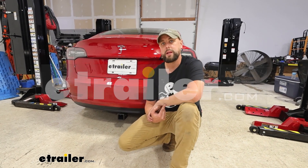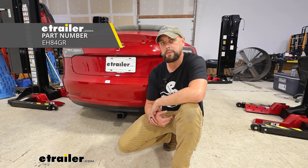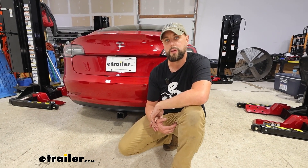Howdy there neighbors, Ian with E-Trailer here. Today we're going to be looking at the Eco Hitch on our 2018 Tesla Model 3. Let's get into a couple features and then that install.